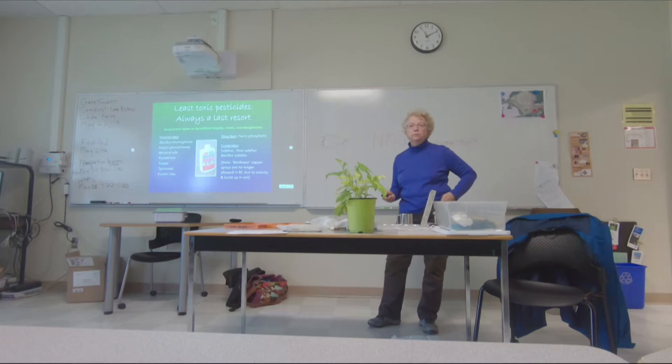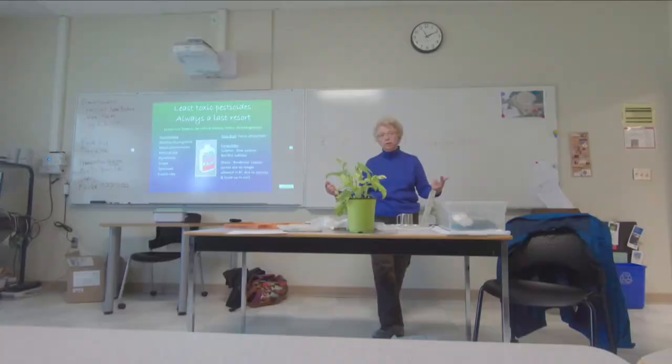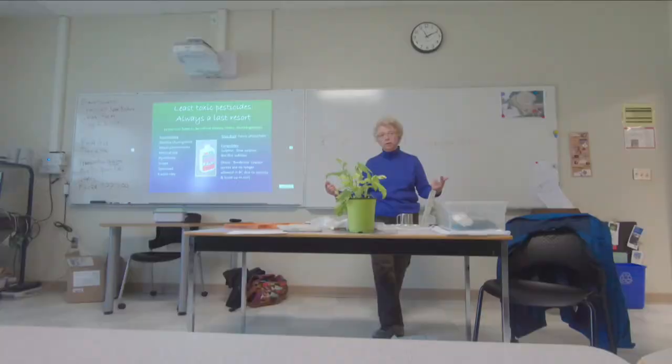You're talking about the copper to keep the slugs off? Does that work? Well, it works if there's no slugs on the other side of the barrier, which you can't guarantee. If you're in the greenhouse, in the bed, and you put it on the bench legs, they won't come up. They won't cross the copper barrier.